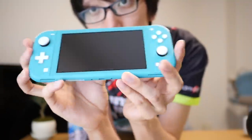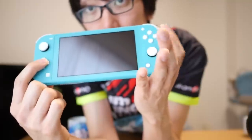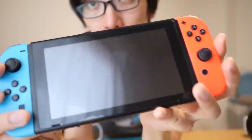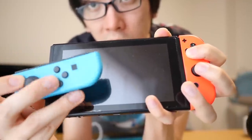One of the big differences you can see between this and the original Switch is that instead of having four buttons over here and four buttons over here, you've now got the buttons and an actual D-pad. The reason they didn't have a D-pad before was so that you could play your multiplayer games.